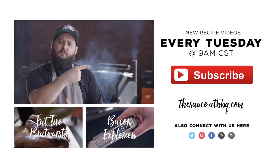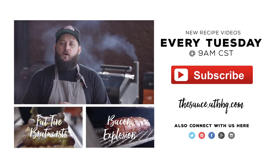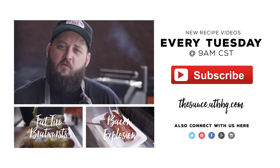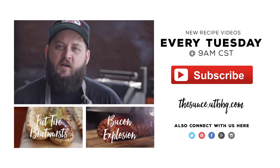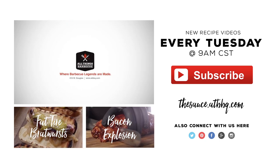I hope you guys give this one a try at home. Thanks so much for watching. If you enjoyed the video, please click the subscribe button, and if you've got any questions or comments or there's anything you'd like to see me cook, let me know in the comment section down below. For more recipes, tips, and techniques, head over to thesauce.atbbq.com. All Things Barbecue — where barbecue legends are made.